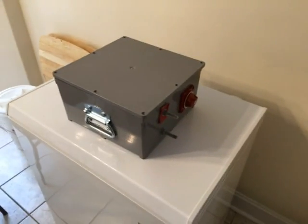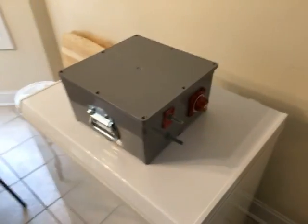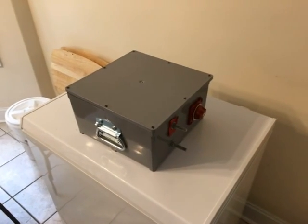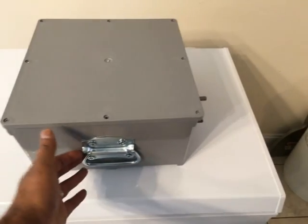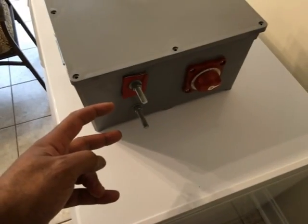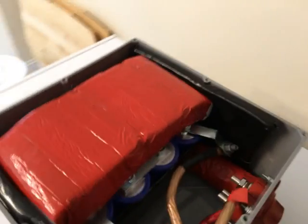Hello again YouTube. I'm back with a little video of a project I just completed. This is an ultra capacitor boost portable booster box that I just built. I've got an enclosure that I bought from Lowe's, a handle I got from Lowe's, two studs positive and negative, and an old battery selector switch that I had in my spare parts.